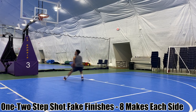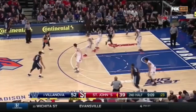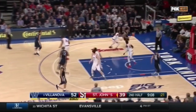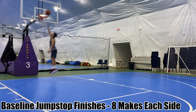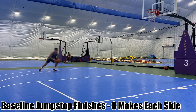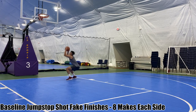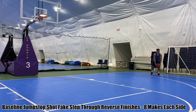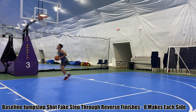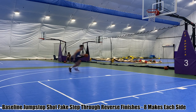For the next three variations, start in the corner, and instead of a one-two step, use a jump stop so you can use either foot as your pivot foot. First variation: self-toss, attack downhill, jump stop straight up into the layup. Second variation: same thing, but come to the jump stop, show the basketball to get the defender to jump, then go up for the layup. Third variation: attack, come to the jump stop, shot fake, then step with your bottom foot through to the other side. From the right side, step with your right foot to the other side and finish with the reverse layup. From the left side, show the ball, step with your left foot, finish with your left hand on the other side.